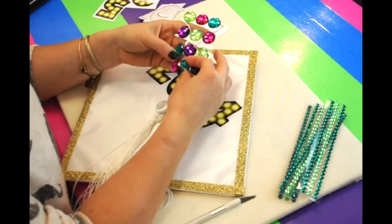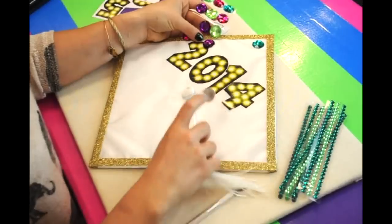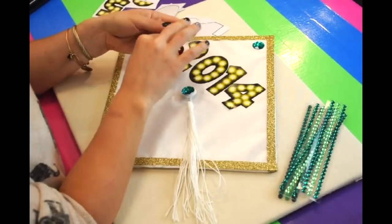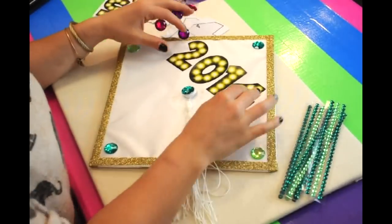Next we're using our large gems from Tape Trends. I'm sticking with a green theme here, using dark turquoise and light green.